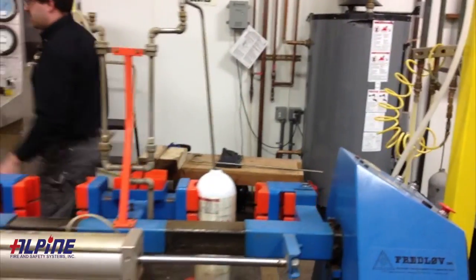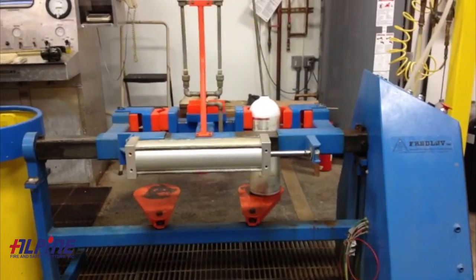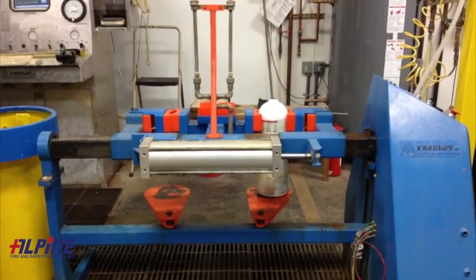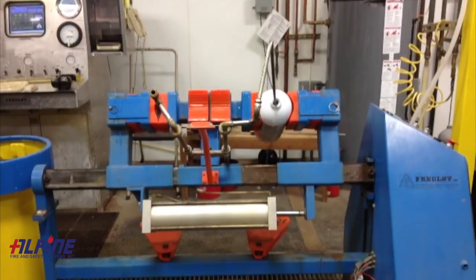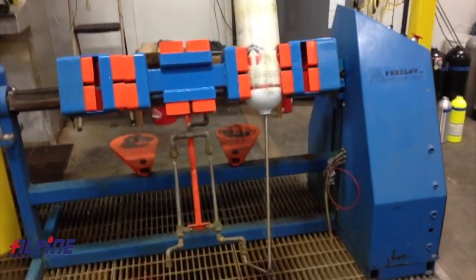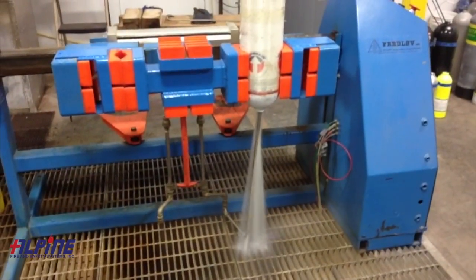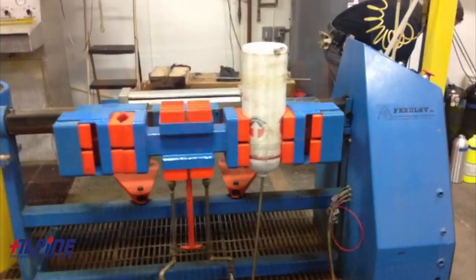Once the cylinder is inserted into the dryer, it's pre-programmed for different time values depending on the size of the cylinder. Once we have it in and hooked up, we will start the cycle and it will automatically invert, empty the cylinder of the water used for the hydrotest, pump hot water in it to dry it, and then use clean air to steam out any of the moisture.